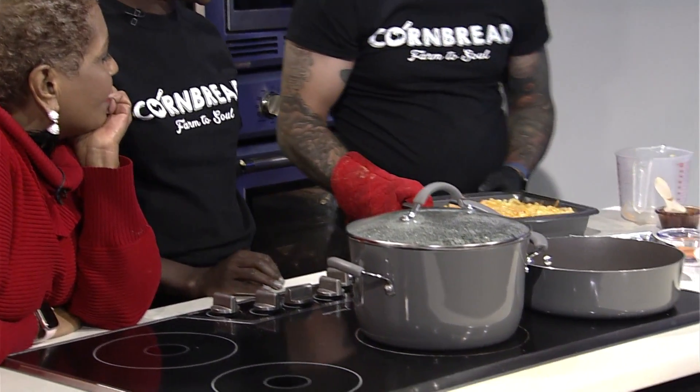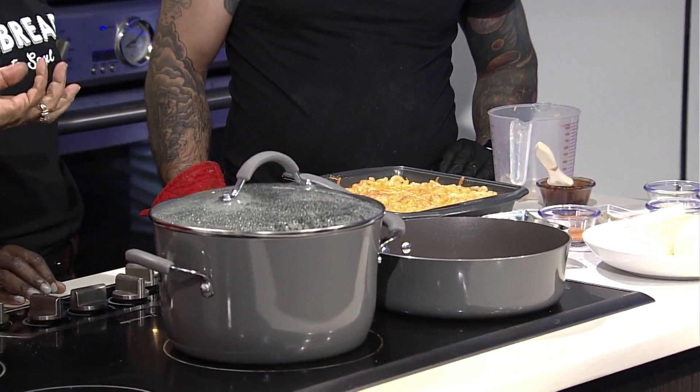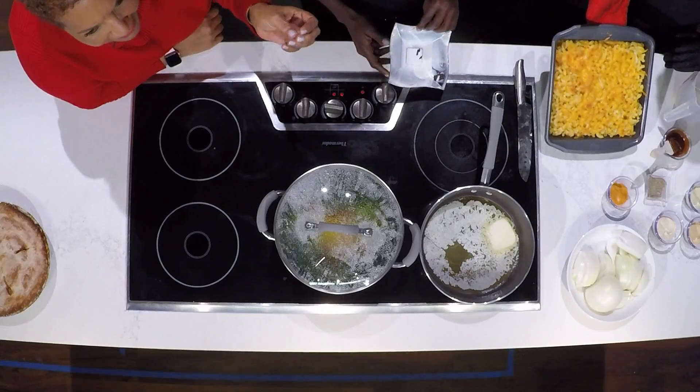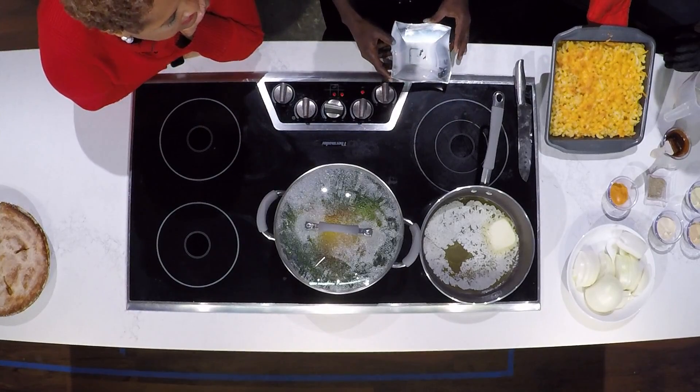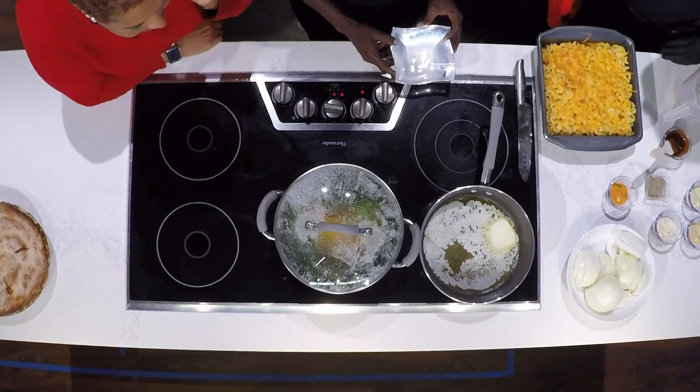Oh yeah, that's what I'm talking about — beautiful, golden brown. That's perfect. All right, let's move on to the next dish.